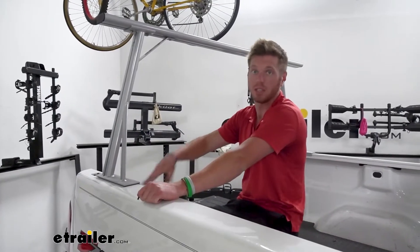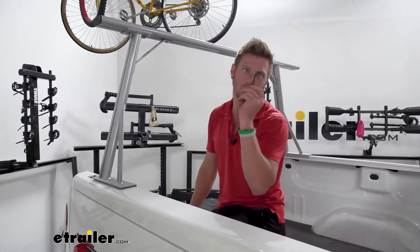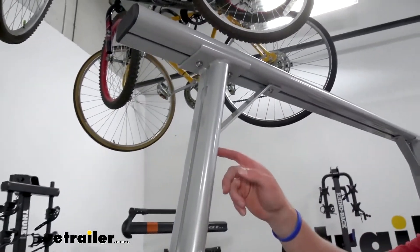Once we have the bar in position and everything set up to how we want it, we can take the Allen key that's included with our kit and tighten down one, two, three, and four bolts on both sides.